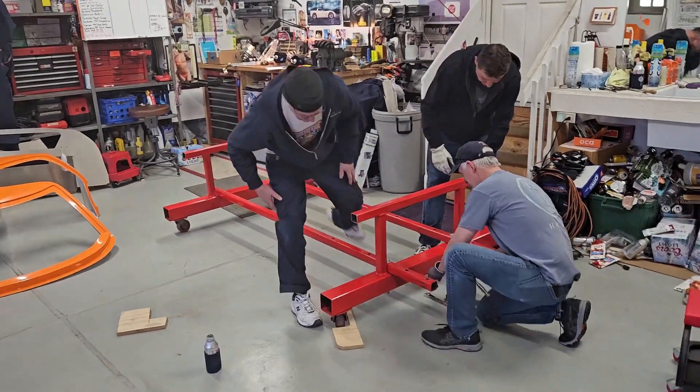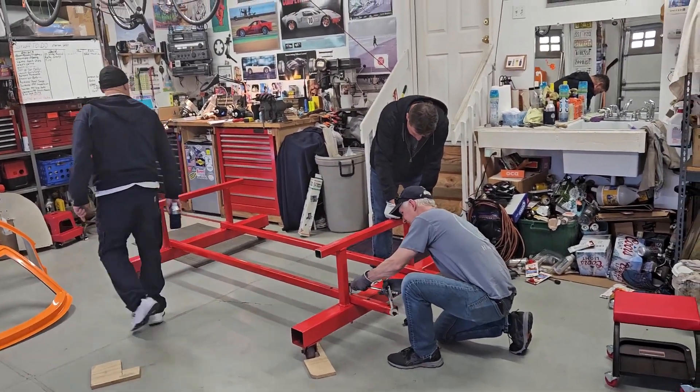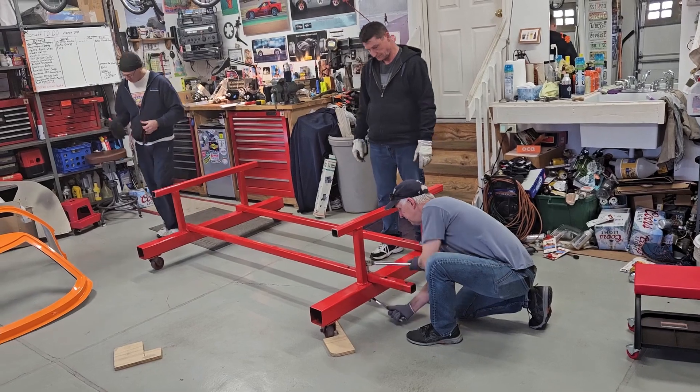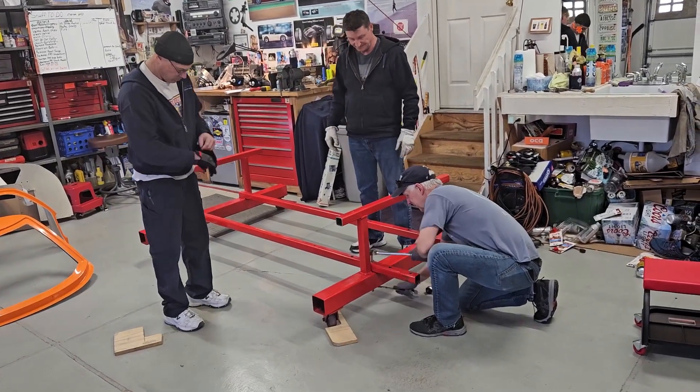I made the stand adjustable, and I made several holes, but I was really way off on the length of the stand and the width. I did narrow the width.